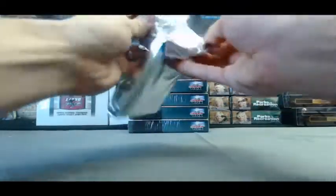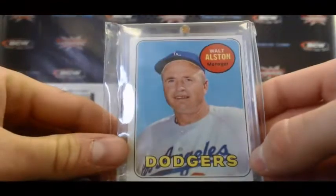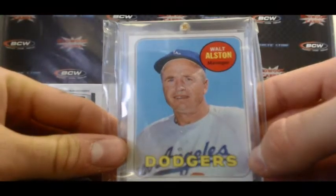This one feels kind of thin. We have a redemption. I've got a little Walt Alston vintage hit there. And behind that, we have a redemption, I believe for an autographed baseball.